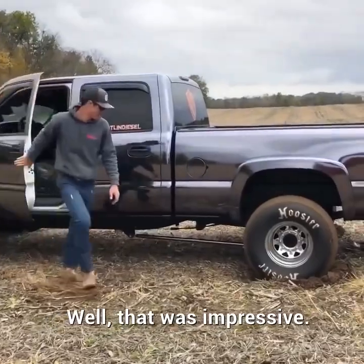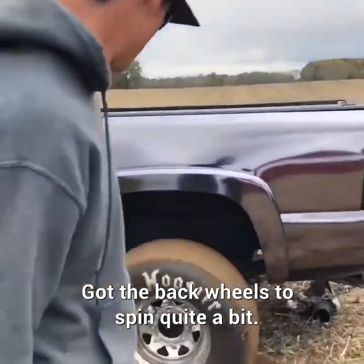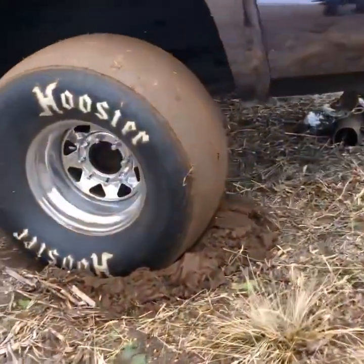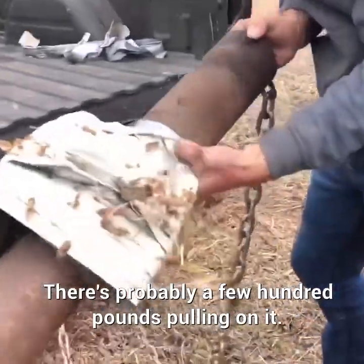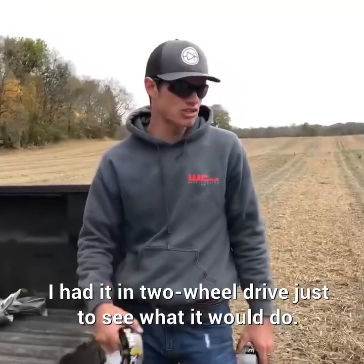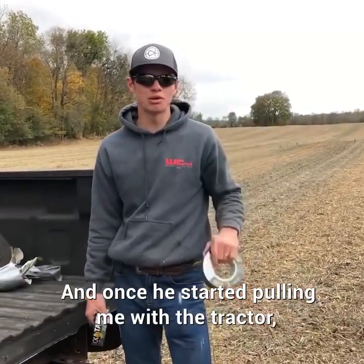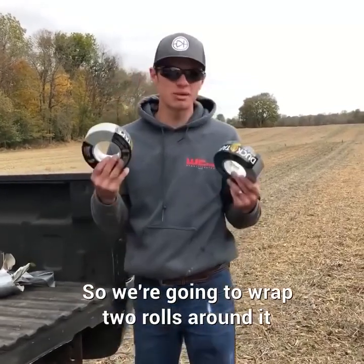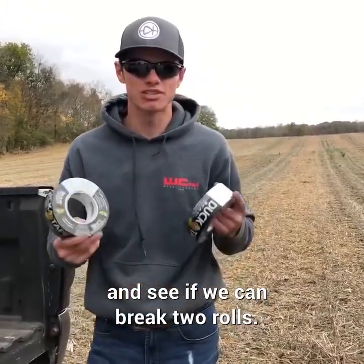Well, that was impressive. Got the back wheels to spin quite a bit — it was probably a few hundred pounds pulling on it. I had it in two-wheel drive just to see what it would do. Once he started pulling me with the tractor, it broke. So we're going to wrap two rolls around it and put it in four-wheel drive to see if we can break two rolls.